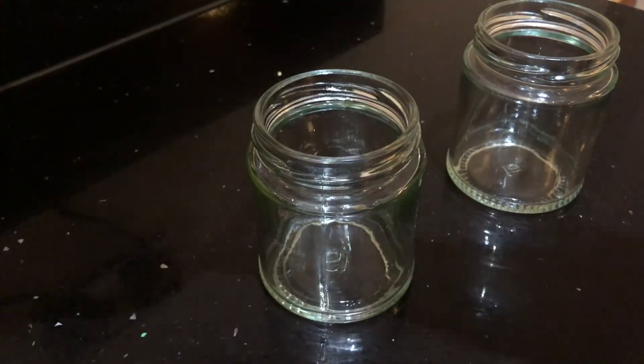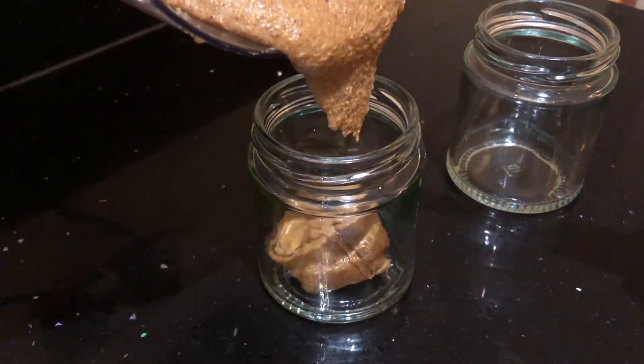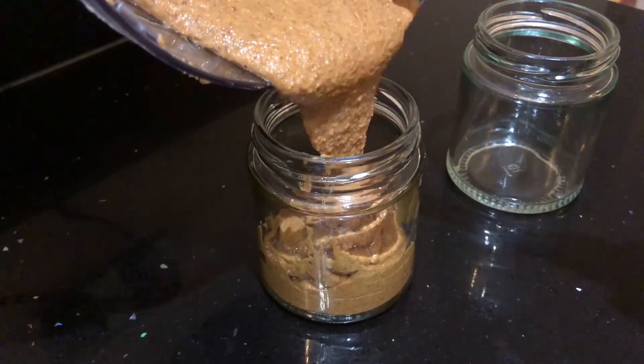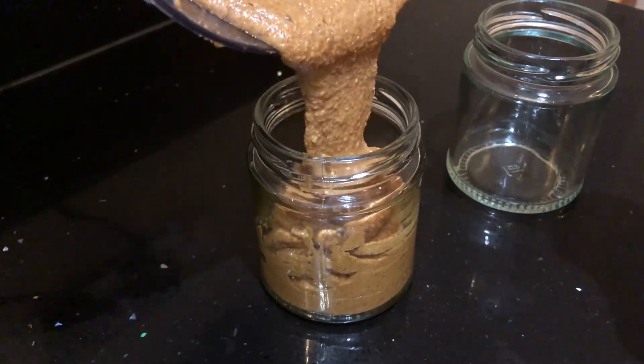Look at it — I got such creamy and smooth almond butter without adding any oils, unlike the ones you get in the market where some contain palm oil. I'm going to transfer the almond butter into glass jars. I prefer to store these jars in the refrigerator as nut oils can go rancid quickly.